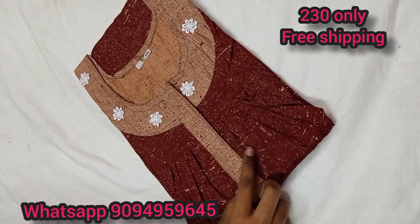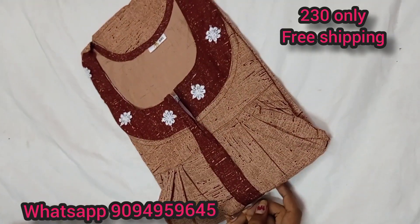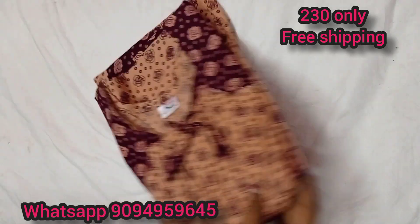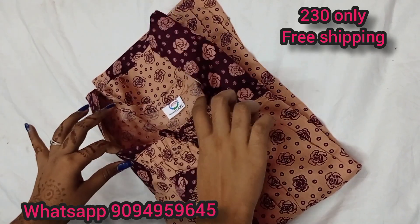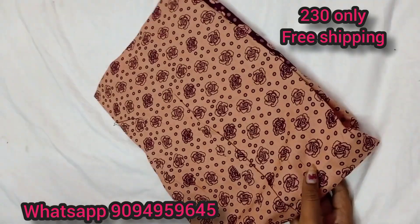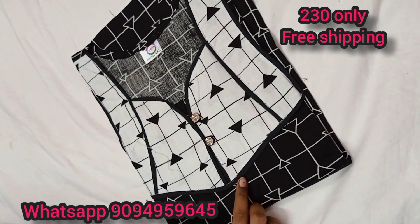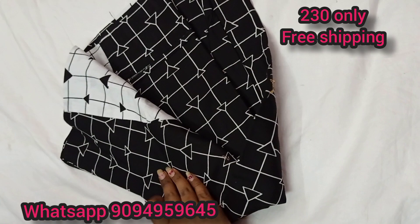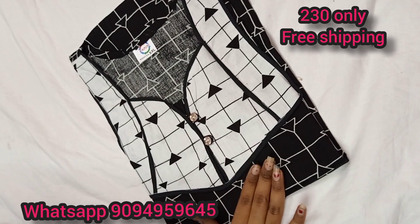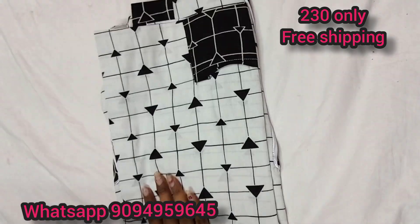The next one is a brown color. Light maroon with dark maroon — the color is opposite. This is an elastic type. The price is just 230 only. This is a button type, black and white. These are pleats and cut — this is a super raw material.